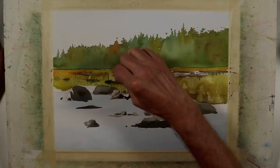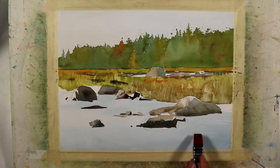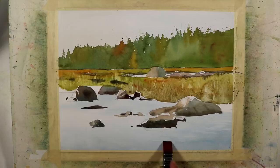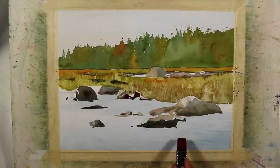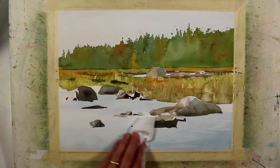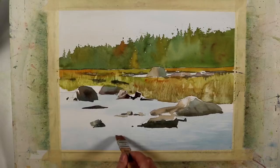I'm going to create the slight suggestion of some ripples in the water by doing some lifting — lightening some areas of the initial wash I put down. Using a somewhat stiff but not bristly, about three-quarter-inch nylon flat brush with clear water, I'm just agitating the surface a little bit. Then I come in with a tissue and rub the paper to lift some of that pigment. As I progress through the painting process, I'll also bring in slightly darker blue tones to complement some of these lighter areas I'm lifting.